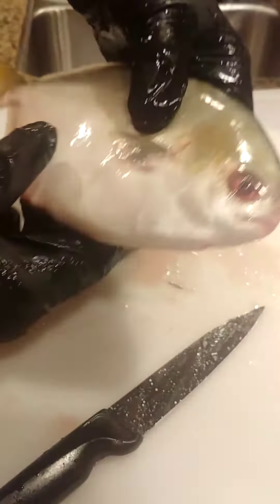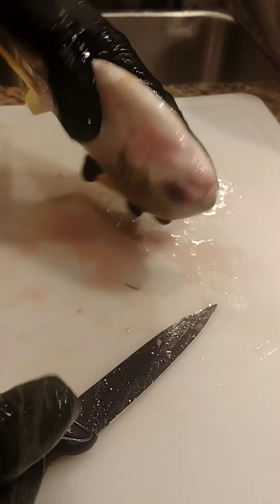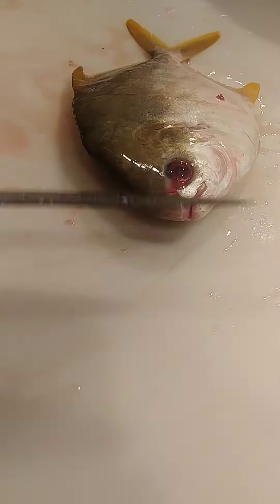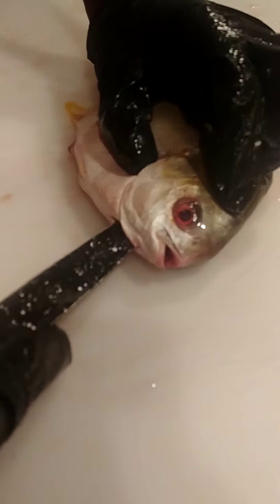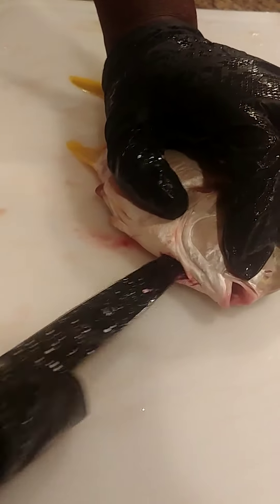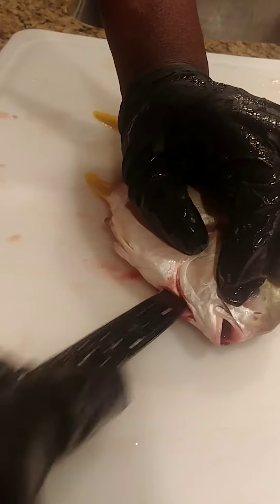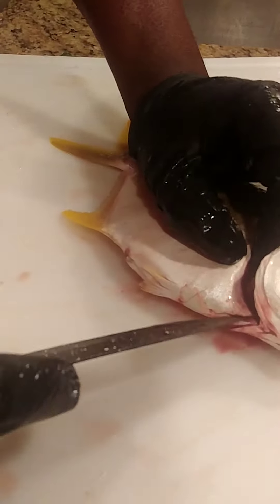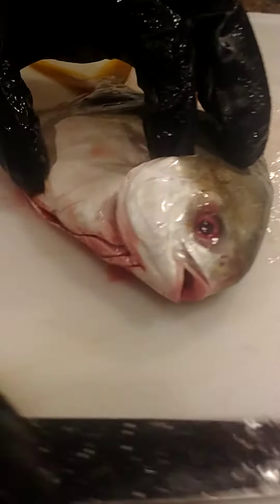We've got some Pompano fish here, one of my favorite fish. I'm just going to dispatch him quickly. I want to show you guys — I'm going to do something with this later. All right, it's a tough little guy.